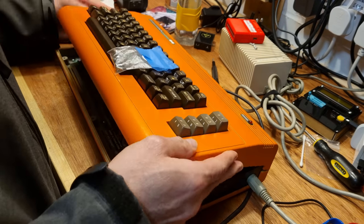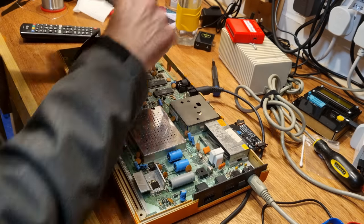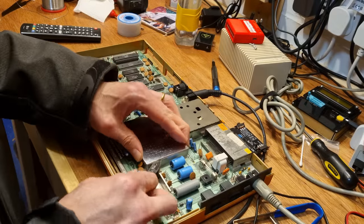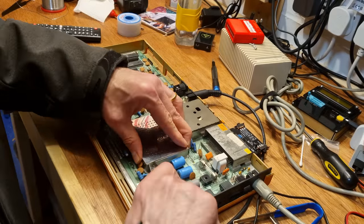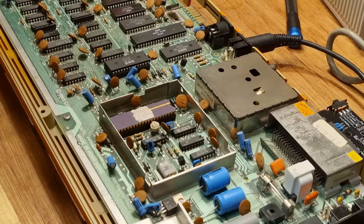On my previous Commodore 64 repairs, I'd been fortunate that the fault had either been obvious or simply one of the first things you would check anyway — the PLA, for instance. But as you'll see, simple and obvious don't really make an appearance here.